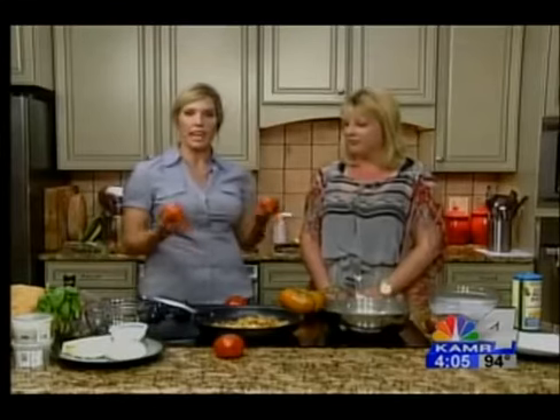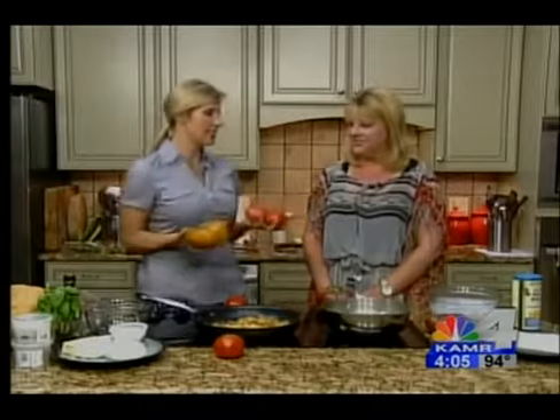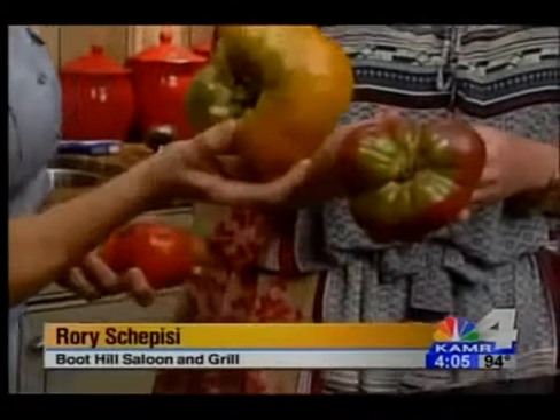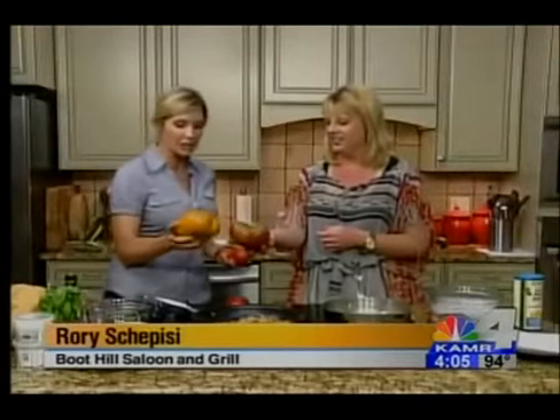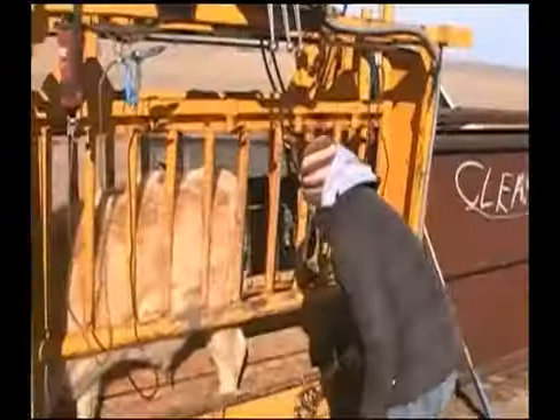Hey there, I'm Rory Schiappese and this is the Next Food Network Star's version of Everyday Italian. As you can see, we're in sunny Florida shooting episode two of TLC's Homemade Simple. In a minute, we're going to temper the eggs, and I know you might have heard about tempering things — it's a scary culinary term — but I'm going to make it easy for you.